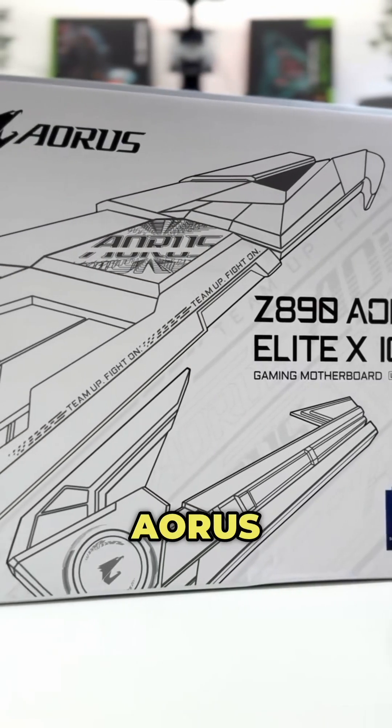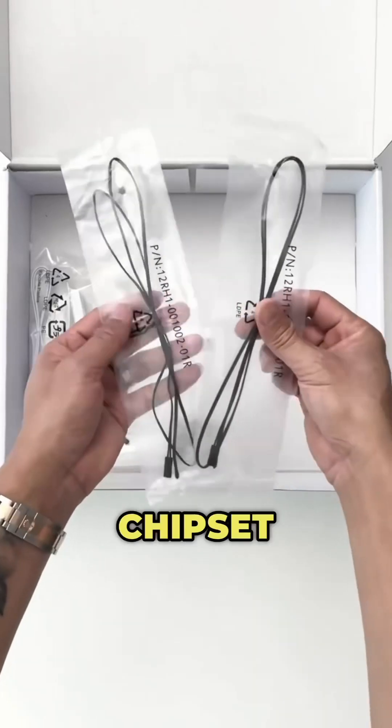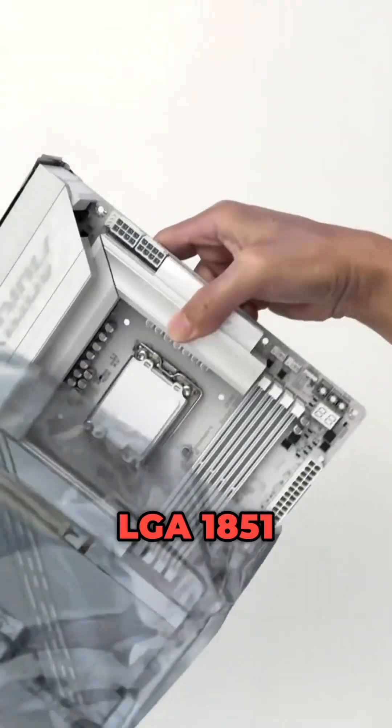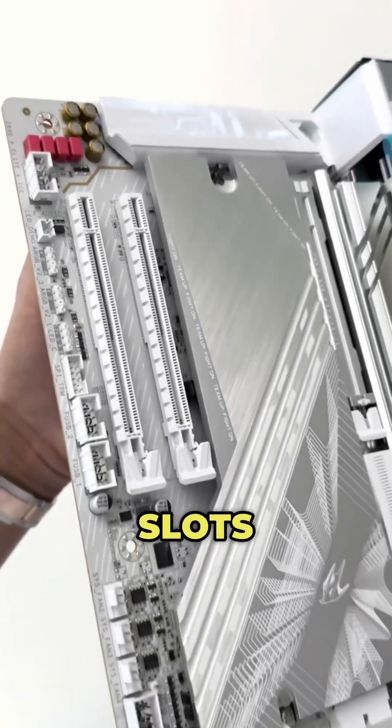Meet the Gigabyte Z890 Aorus Elite X ICE motherboard. It features Intel's newest Z890 chipset and is compatible with all the new Core Ultra Series 2 processors from Intel on the LGA 1851 socket. Expansion slots include one PCIe 5x16 slot and two PCIe 4 slots.